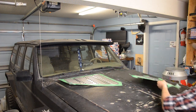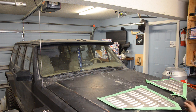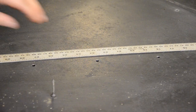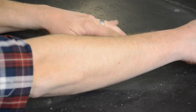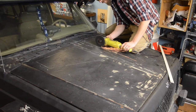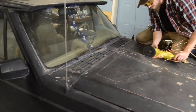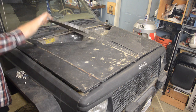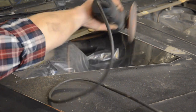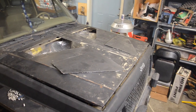Move them out of the way. Now mark a line about a half inch in from your holes and cut the piece out. Clean up the edges so you don't end up cutting yourself. The prep work is no fun but someone's got to do it.